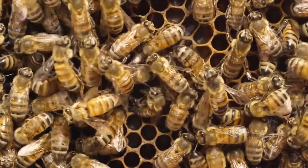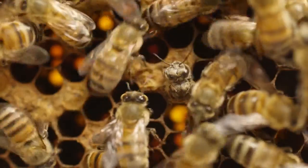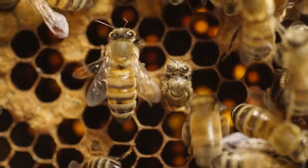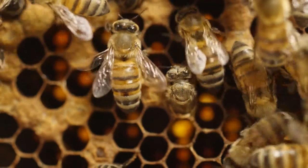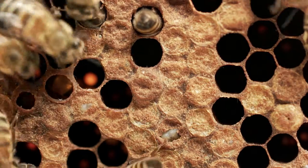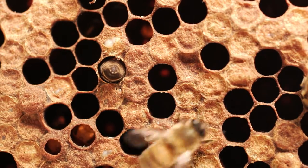Speaking of life — wow, look at this one. It's just emerging from its cell. Isn't it beautiful? When it's born, the first task of the young bee is to clean its own cell. See? This one right here is cleaning the bottom of the cell head first.